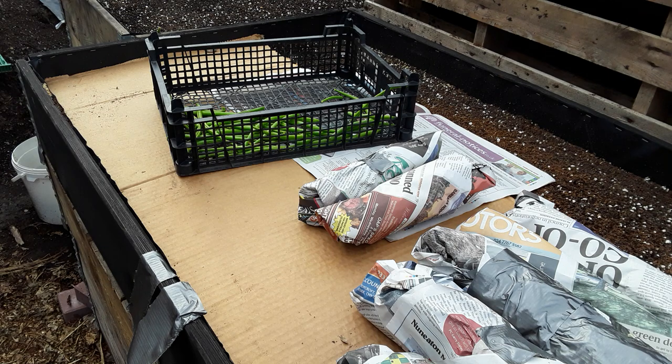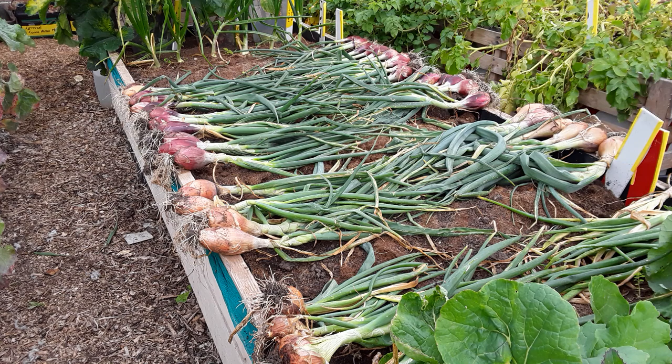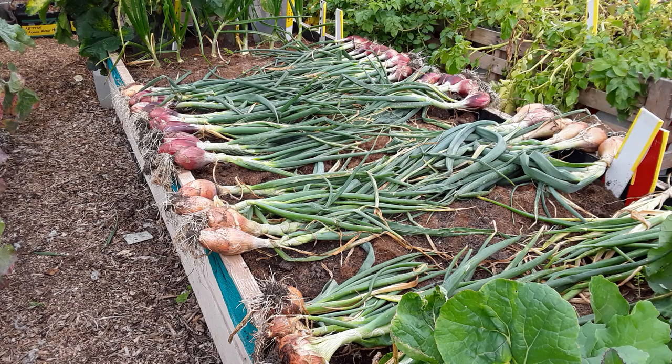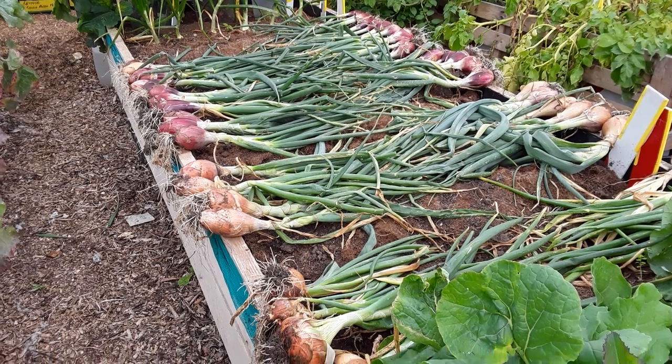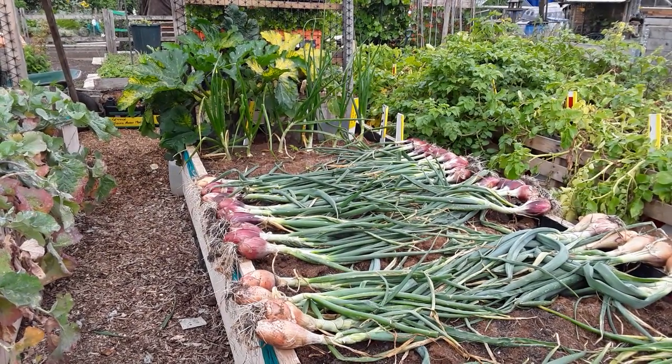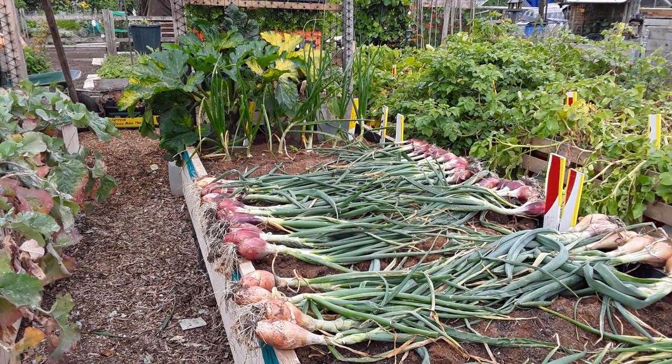I'll just quickly show you the onions. Top left we've got the banana shallots, long red Florence, and the next ones down are the banana shallots again. At the bottom of the screen are Bedfordshire champions, and the ones still standing in the far corner are the onions that Marie Curry sent me — the Walla Walla onions. Unfortunately some have gone to seed but I'll hopefully be able to get a decent meal out of them.